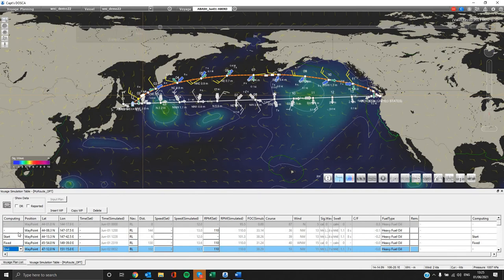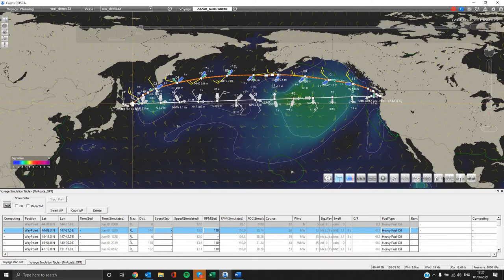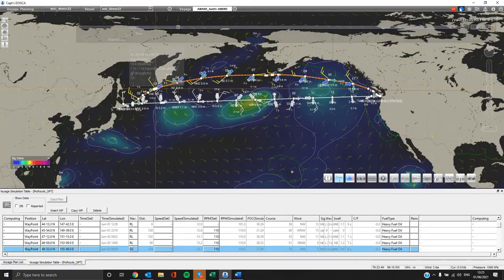You can also click on any waypoint on the projected route on the map and edit it accordingly, changing over ground speed or RPM. After you have finished editing, you can run the optimization button again and check the new results.